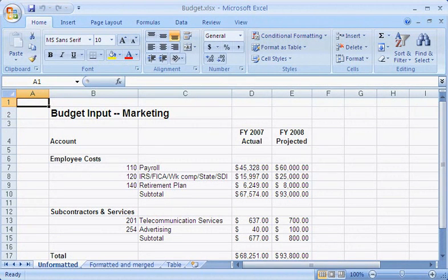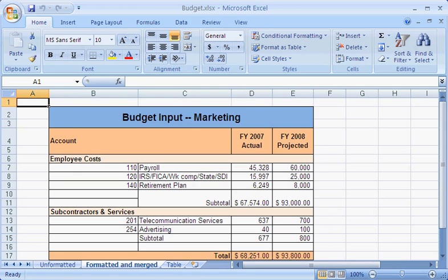As a marketing director, I create a variety of reports, such as this fiscal year budget report. To enhance the layout of my report, I often use the Merge feature to better align report titles and section labels.